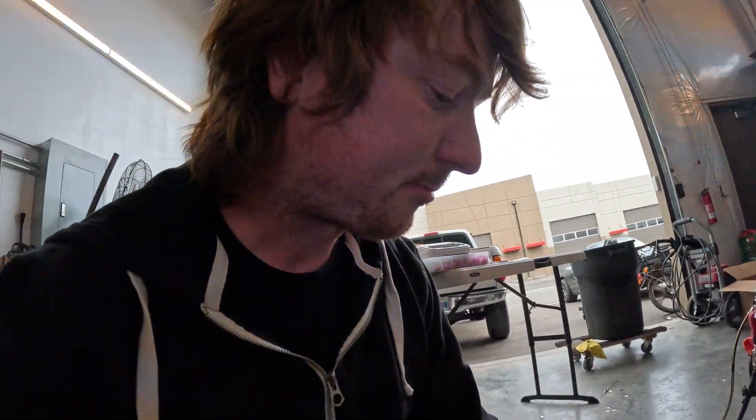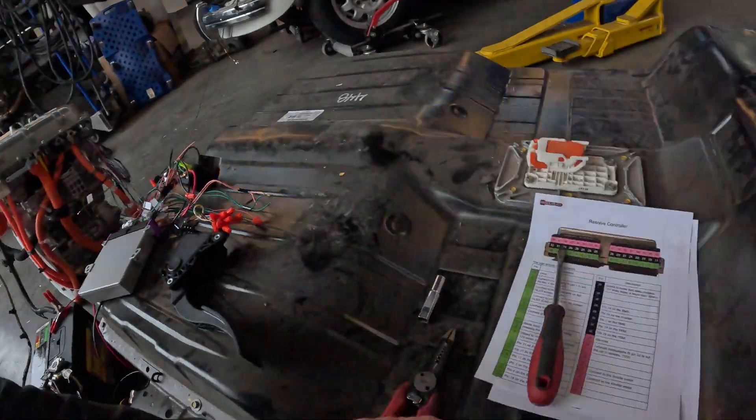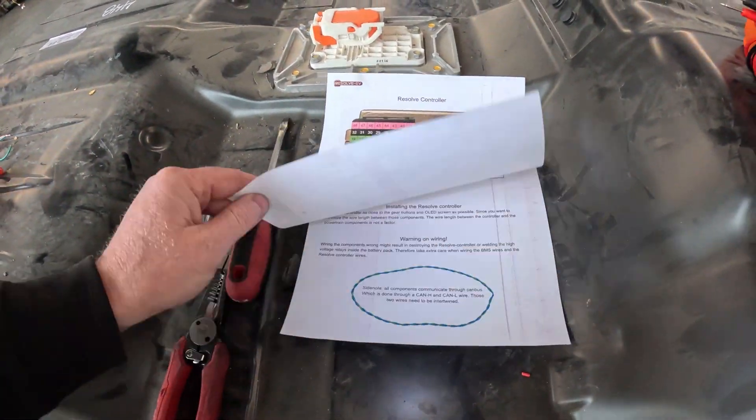I had a couple of little scares at the beginning — it wasn't working. So I went back through my wiring diagram and checked every pin. I found that two of them were mixed up, got those switched back around, and then everything works as it should. Super stoked on that. The only thing left to do is test it and spin the motor — so let's do that.